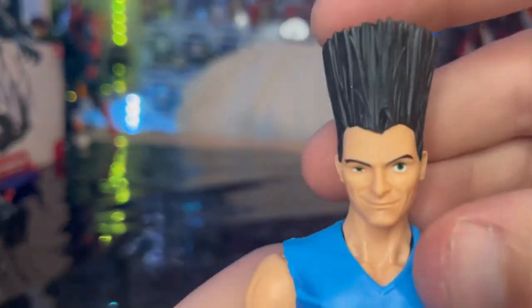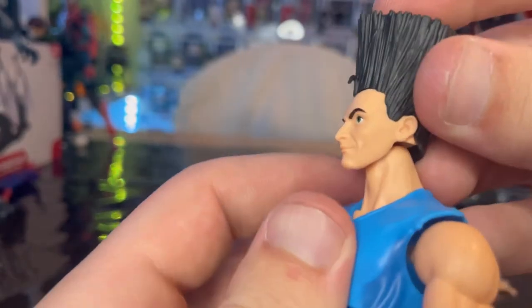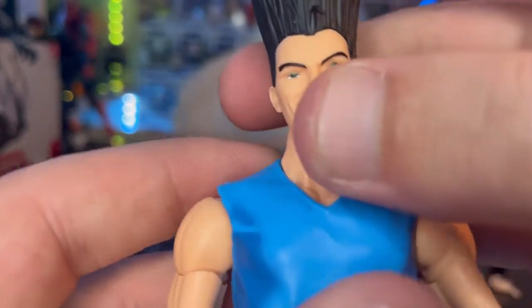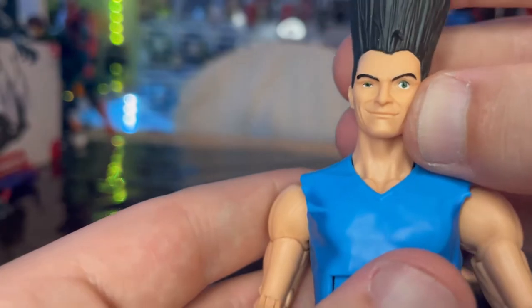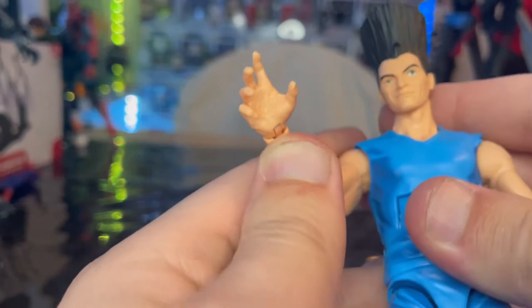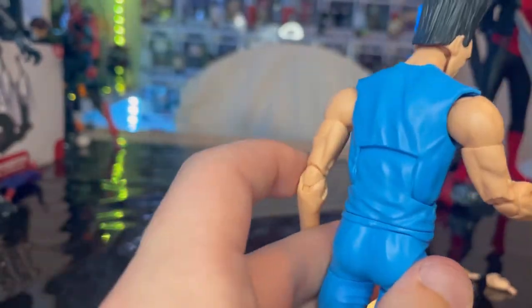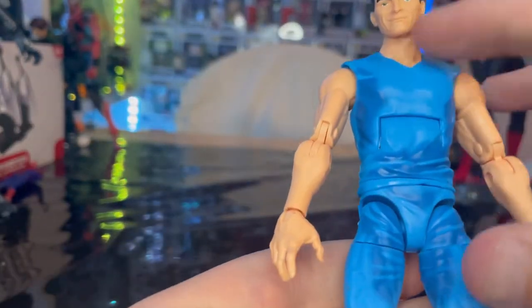Let's go over Legion. Here is his head sculpt. You get this really big flat head for him, black hair all sticking up with a little curl there. You get one eyebrow raised, green eyes, and that smirk or smile for him. Then you get the arms with peg joints there, and open hands. And then he has this hospital wear — a blue hospital apron with matching pants.